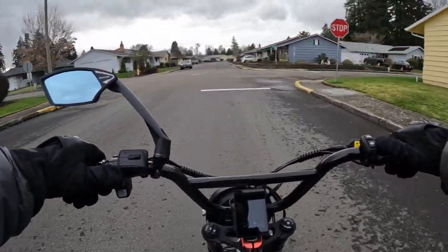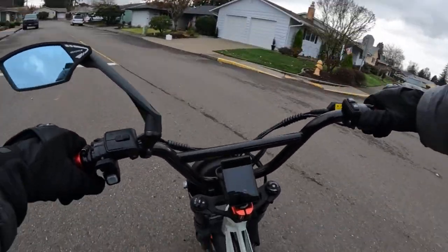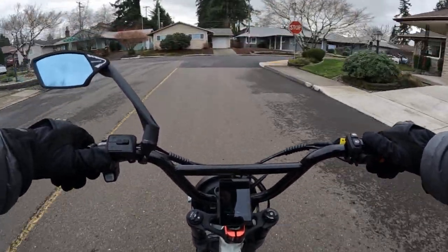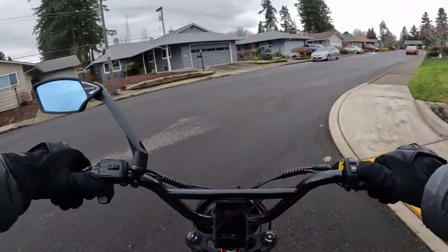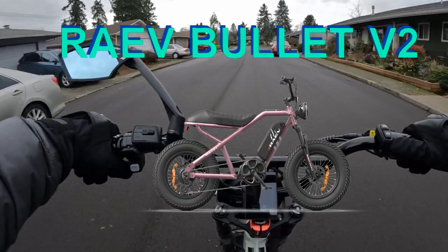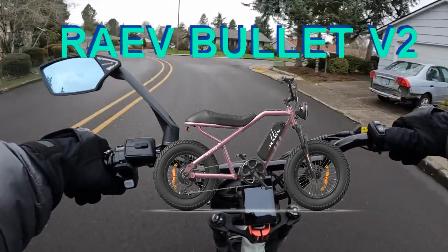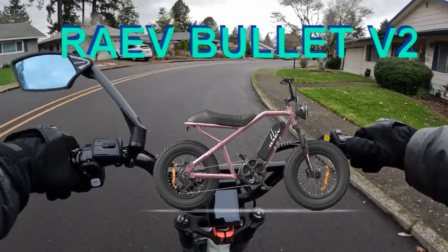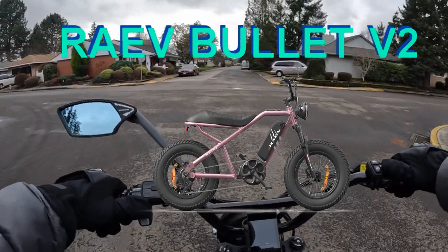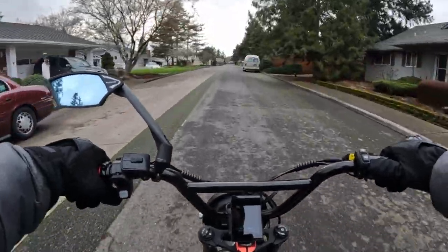Welcome back to the channel. On this video, I want to talk about a bike that's been updated or upgraded, and it's the Ray Bullitt V2. If you're not familiar with the Ray Bullitt, it is a cafe or scrambler style bike, much like I'm riding right now — the Lyric Graffiti — or some people call it moped style. They have a new V2 version of the Ray Bullitt and I'm going to give you some info on the bike.